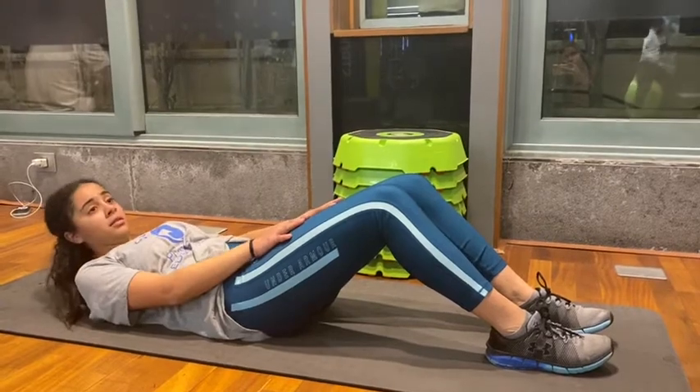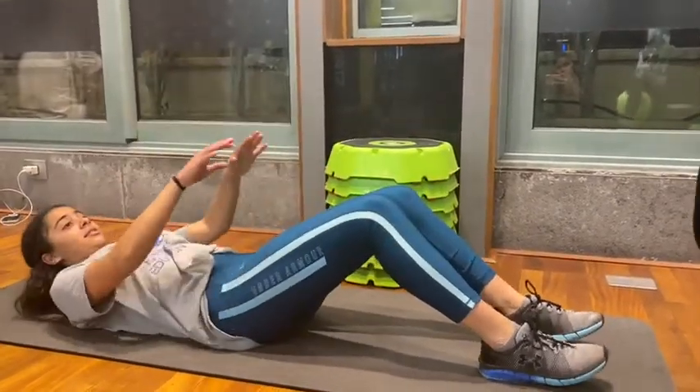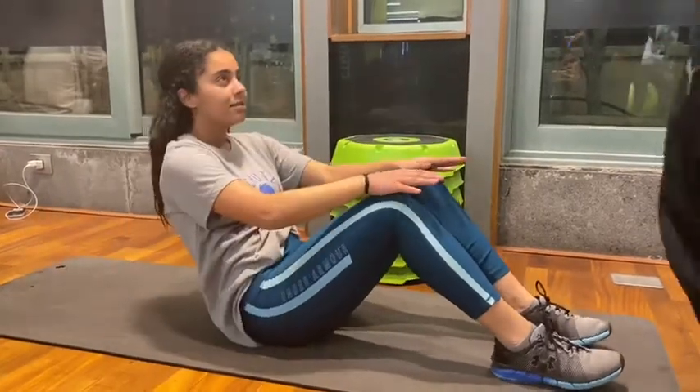From this position, draw your belly button down towards the floor to engage your core. Then, contract your stomach muscle to rise up to a sitting position.